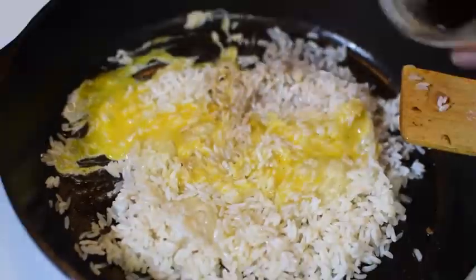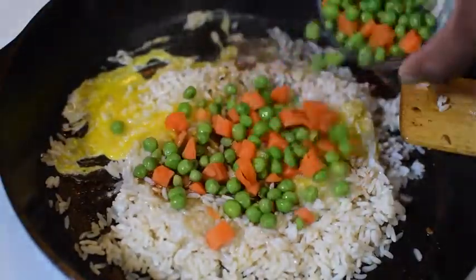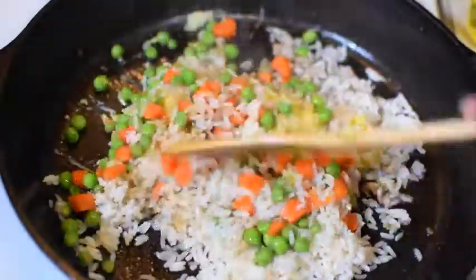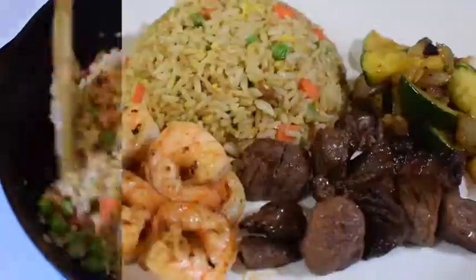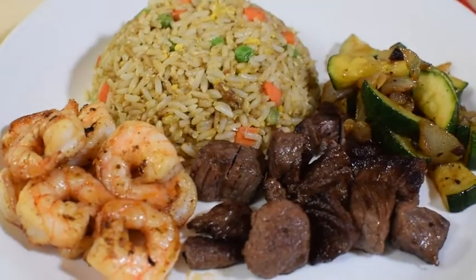Alright, come in with your egg, let's mix it all up, add a splash of soy sauce, peas, carrots — come on, mix it up, make sure everything is nice and evenly combined. Get into a nice heart, plate up, come on.